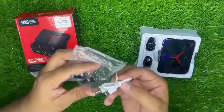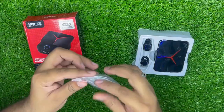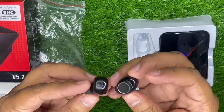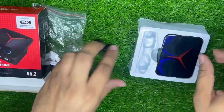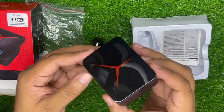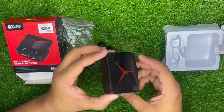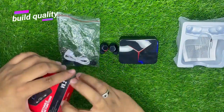यह इसकी Type-C cable दी हुई है, और यह extra earbuds दिए हैं। अगर आपके original earbuds गुम जाएंगे तो यह आप लगा सकते हैं। इसमें दो अदद dots हैं इस तरह की shape के। यह इनका charging box है, और इसका user manual भी दिया हुआ है।